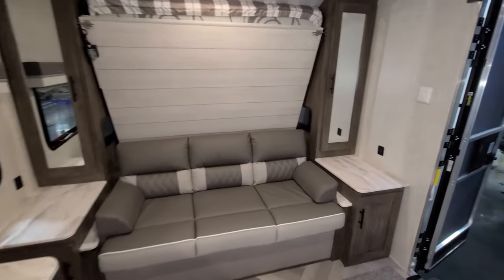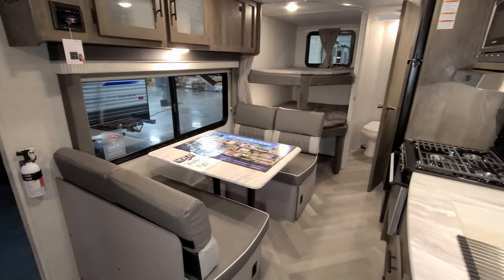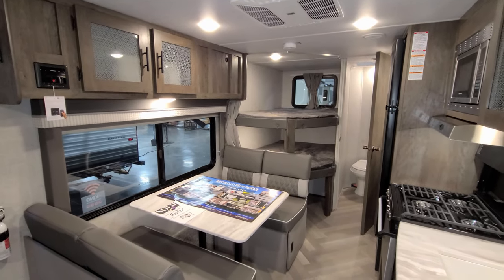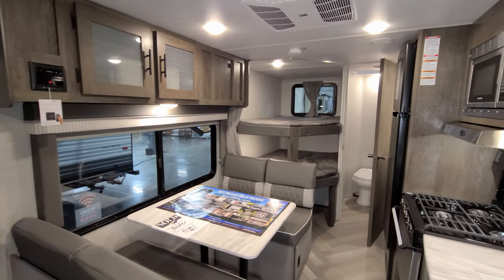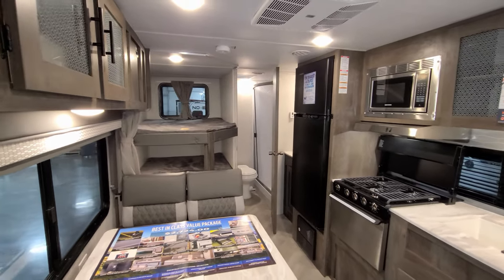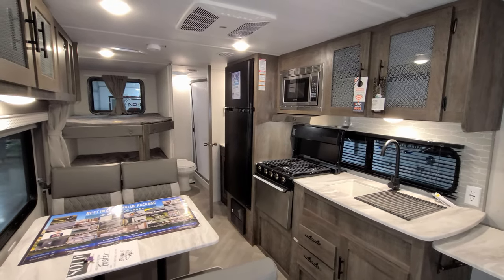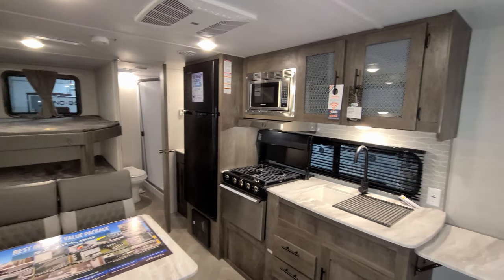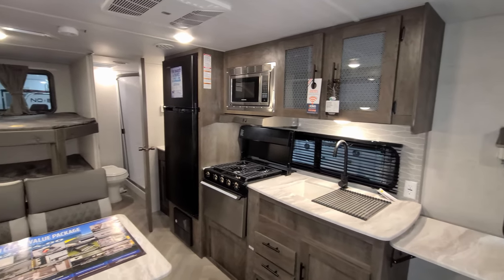Overall, a pretty cool little lightweight unit. This thing comes in around 4,200 pounds roughly, so a lot of SUVs could haul this down the road — great for quick family trips. Pricing is usually found in the description of the video down below if you want to check that out. We're going to head outside to show you around the exterior of the RV.